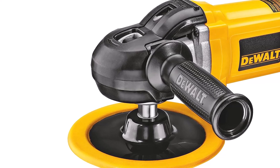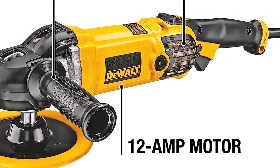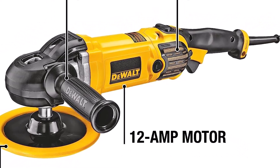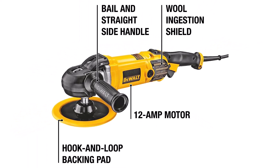What we like: wool ingestion shield, 7 and 9-inch pad plate, and a three-position bail handle. What we don't like: speed control can malfunction, poor button placement, and the handle doesn't feel secure.